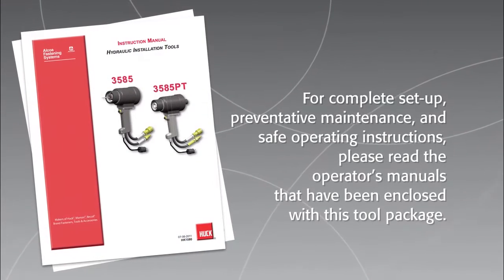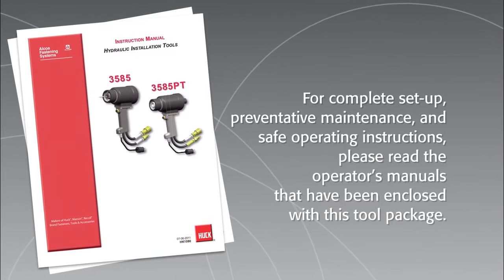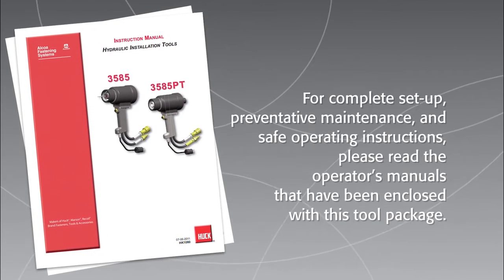For complete setup, preventive maintenance and safe operating instructions, please read the operator's manuals that have been enclosed with this tool package.